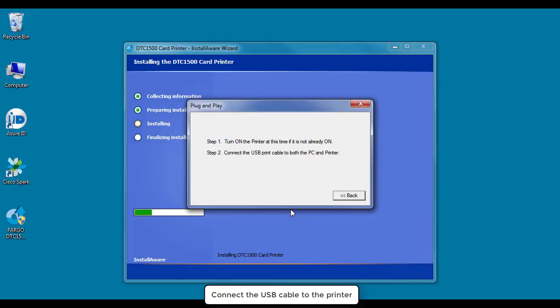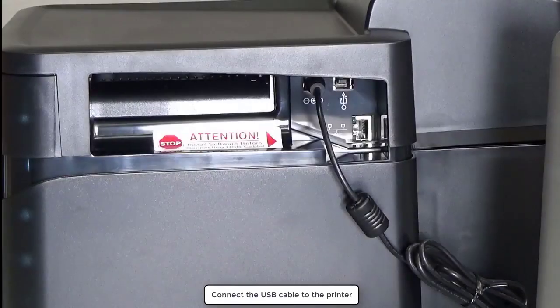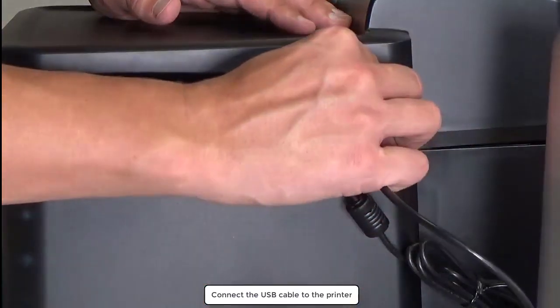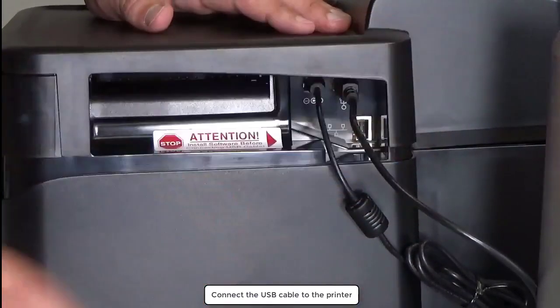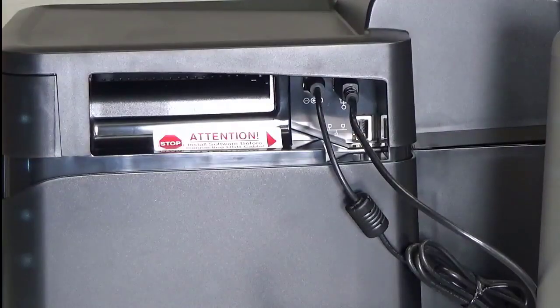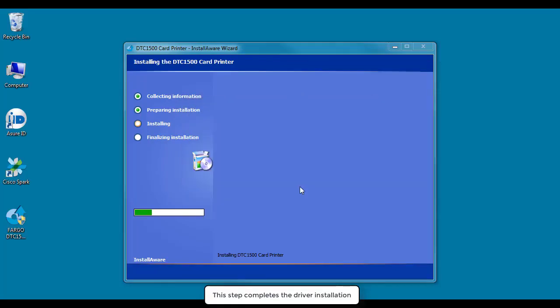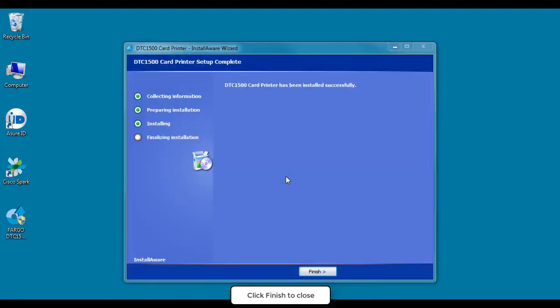At this stage, the USB cable should be connected to the printer. This step completes the driver installation. Click Finish to close.